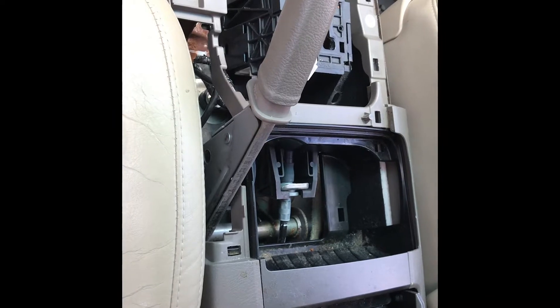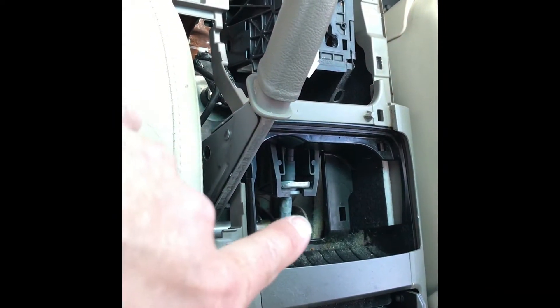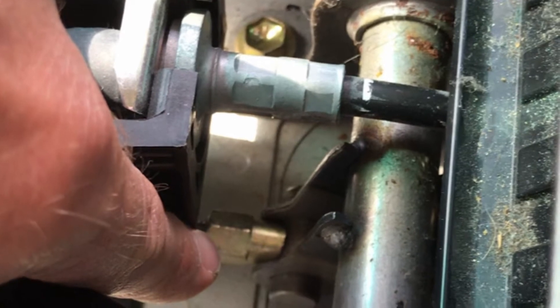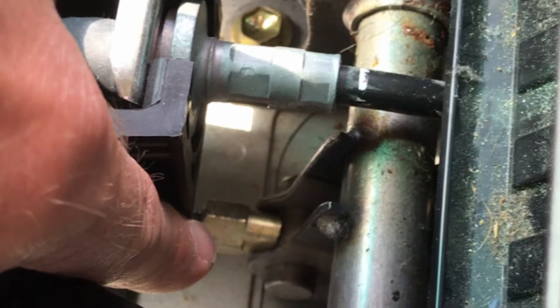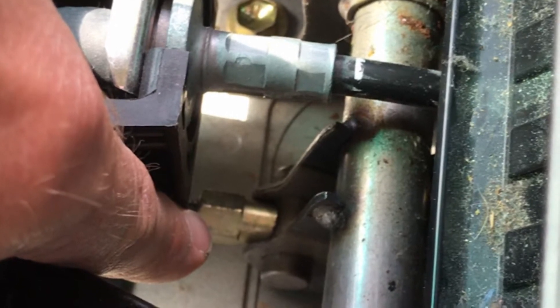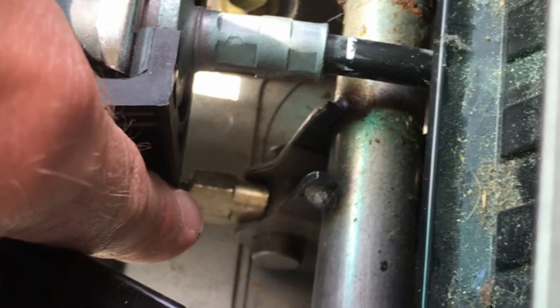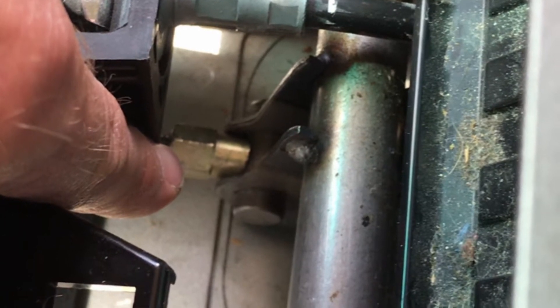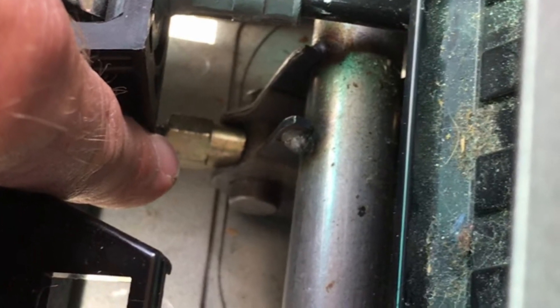So really, if that's all you need to do, all you have to do is pop that part out — you don't have to take any of the console out if you're after the emergency brake. A part I didn't film but ended up doing later: it's much easier to tighten the parking brake by pulling the parking brake lever up, holding tension on the two cables connected behind that nut so it's loosened, and just very easily screwing down that nut without trying to tighten it with a wrench.